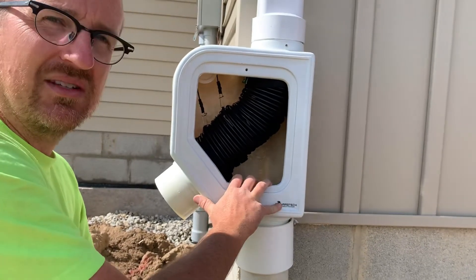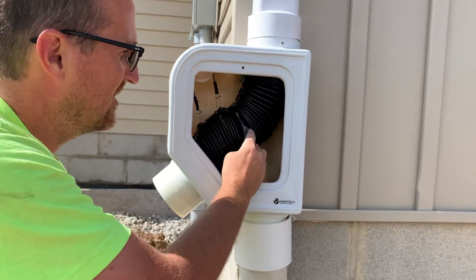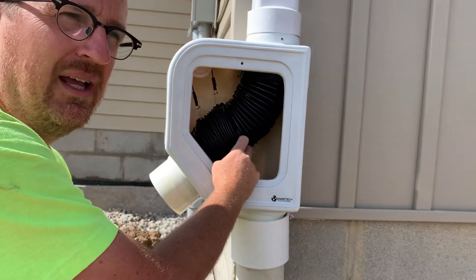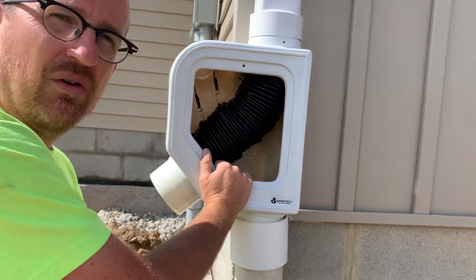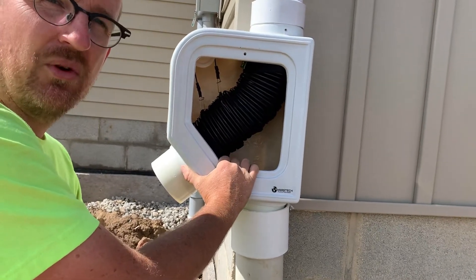Again, this is the Mondulin single outlet filter. It will filter rainwater to about a 70 micron level, and it'll filter 1,200 square feet of roof. Thanks so much for watching. Again, Jonathan from Rain Brothers, rainbrothers.com.